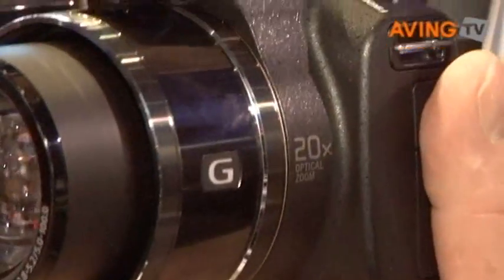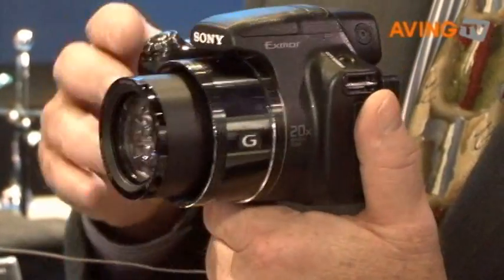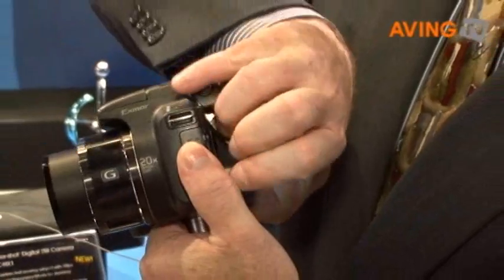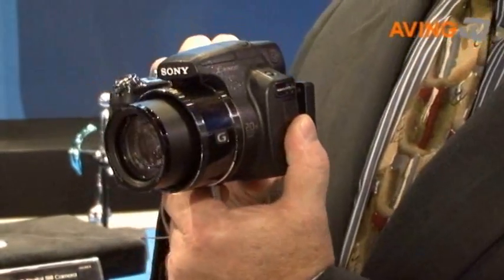The lens covers 28mm to 560mm telephoto, 9 megapixels of resolution, and a 3-inch tilting articulated LCD screen. So it's a very popular category, this high zoom segment.